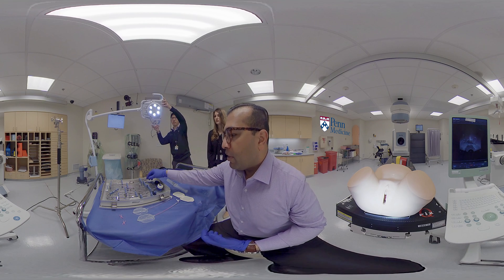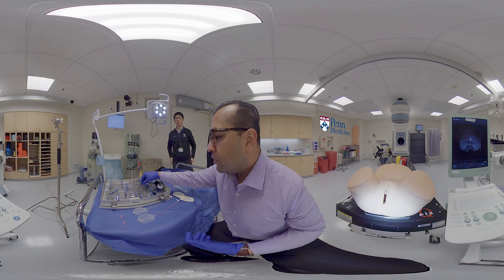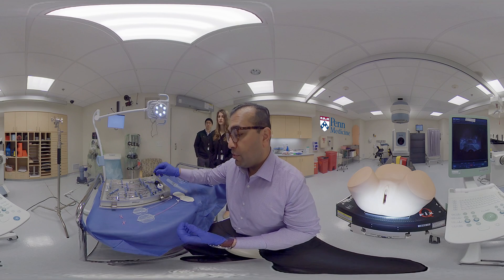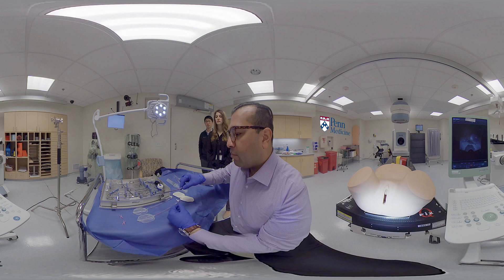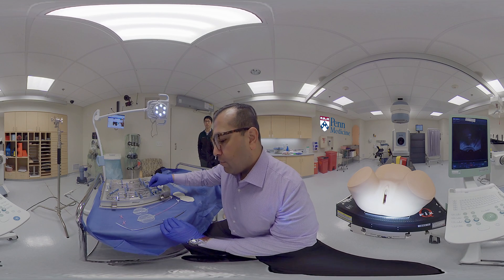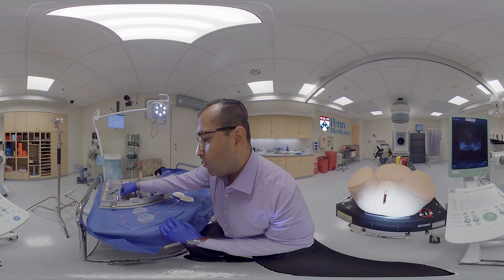To assemble the applicator, first you select which intrauterine tandem size and length you'll use. In this example, we will select a 45 degree, six centimeter intrauterine tandem. You can see it has this notch over here, as well as a post for which the ring will slide over and then screw onto. If you're selecting a 45 degree angle tandem, you use a matching 45 degree angle ring.